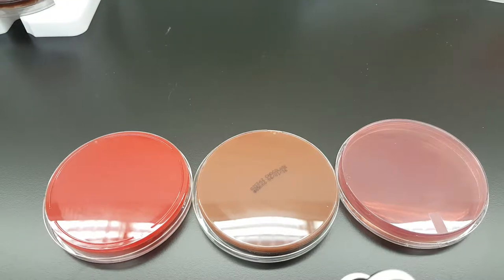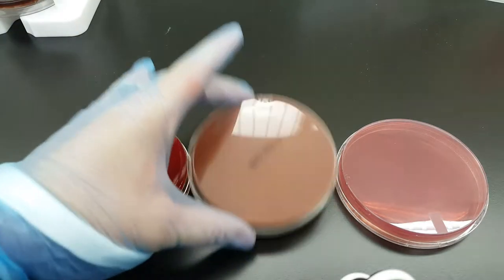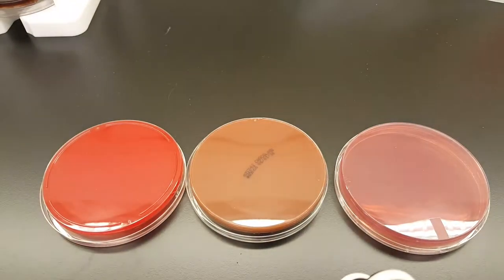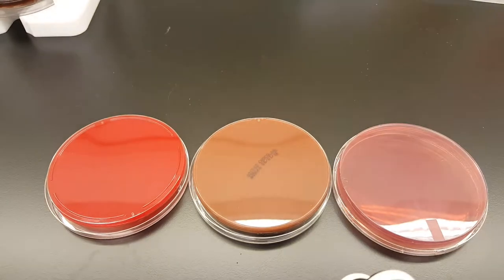Hey everyone, today we're going to talk about labeling and inoculating microbiology plates. This is a blood agar plate, this is a chocolate agar plate, and this is a MacConkey agar plate. I have taken them out of the refrigerator — they have come to room temperature. I have wiped the condensation off of the bottoms so that my marker can be clearly seen and doesn't wash away.